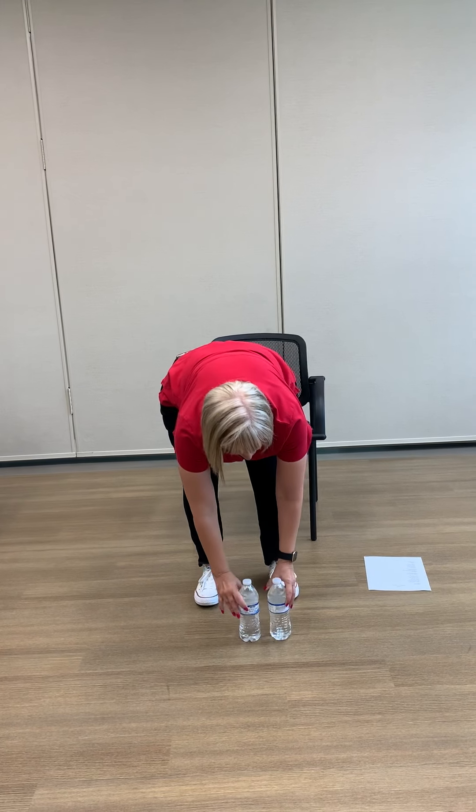All right, one more in each arm. Let's stretch our shoulders before we move on. We'll bring the right arm in front and press, then the left arm in front and press. And then a nice reach up and bring that down.